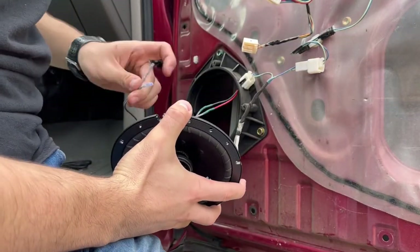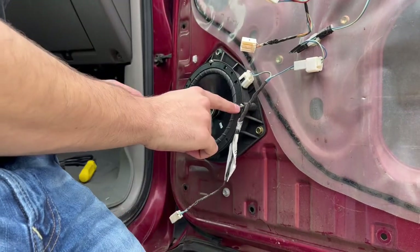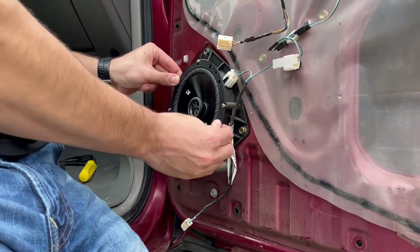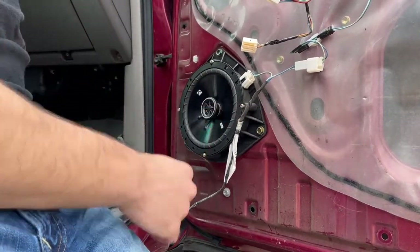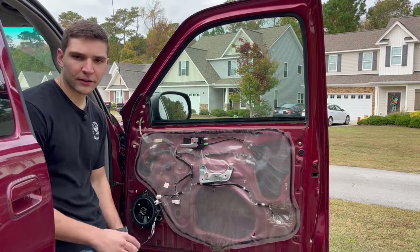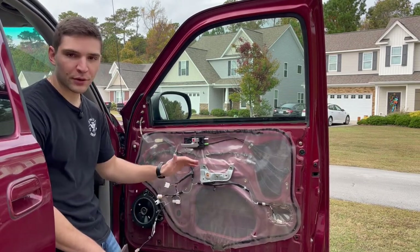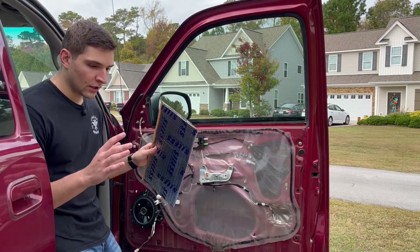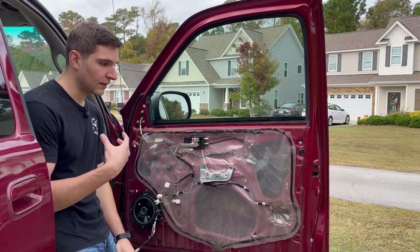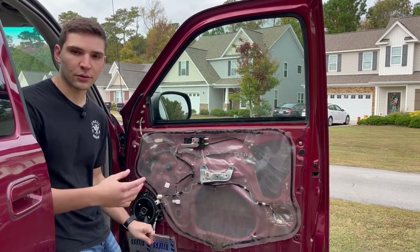Now it just goes red to red and black to black. The speaker's all hooked up. The screws don't really line up with the slots super well — they're kind of hanging off the end — but I can move the whole door with this thing, so I'm not really worried about them falling off. If we were doing just a simple speaker upgrade, we could throw the door panel back on and we'd be good to go. But I want to do some sound deadening on the truck because every post and video I've seen says if you're doing a speaker upgrade, you've got to do sound deadening. It just makes a huge difference and makes the speakers sound better, and it also makes the truck feel a little more solid when you close the doors.